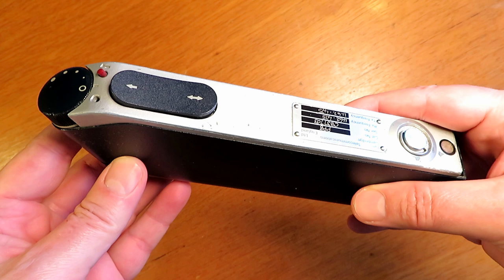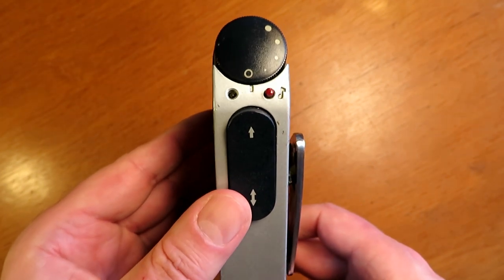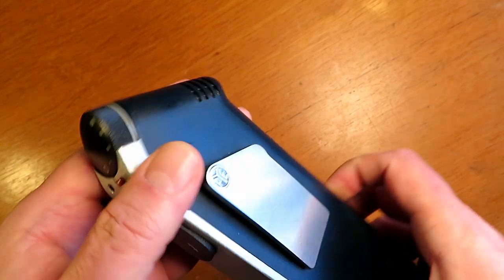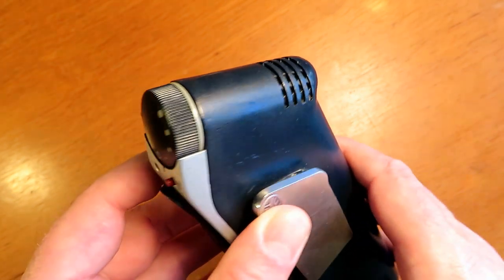I managed to pick one of these up thanks to Mike at the Vintage.net forums. I put out a message on the forums and he PMed me, and one week later here it is. I'm very lucky to have found this radio — they've been coming increasingly hard to find, and the ones available fetch pretty good money these days.